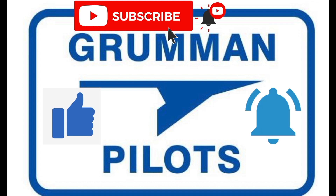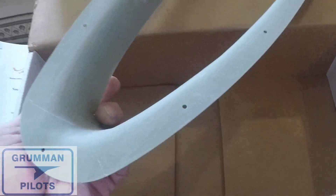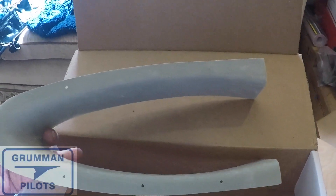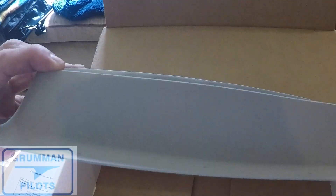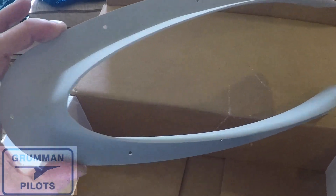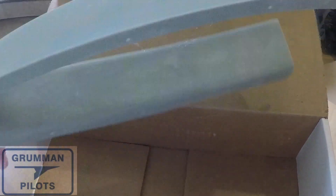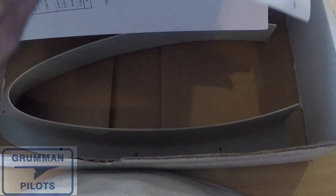Here's what Gary's strut fairing looks like — it goes on the bottom of your lower cowling. This is in just primer, so it's all been fiberglassed and it's ready to go on the airplane as soon as you prime it and paint it. The finish looked pretty good from what I could see.